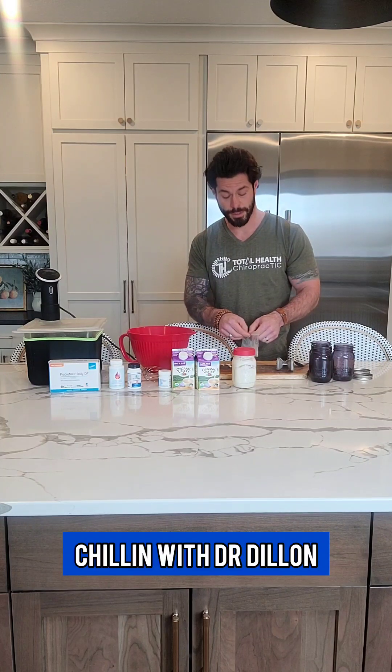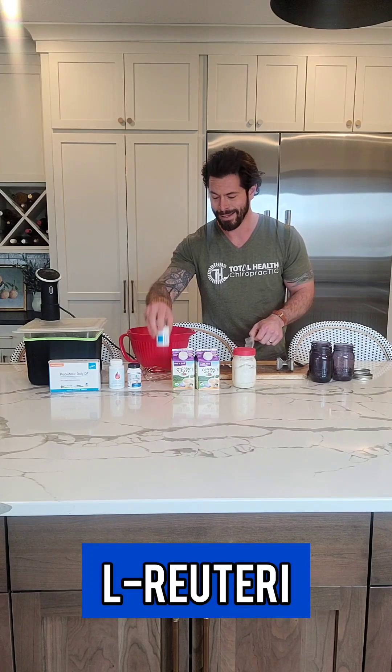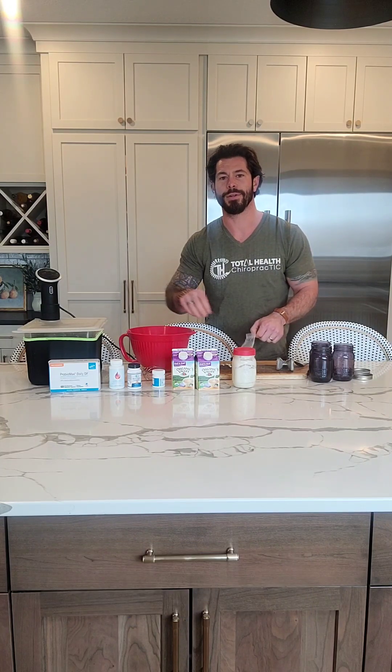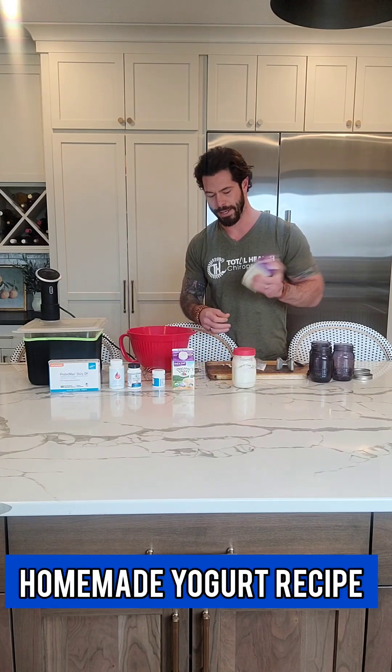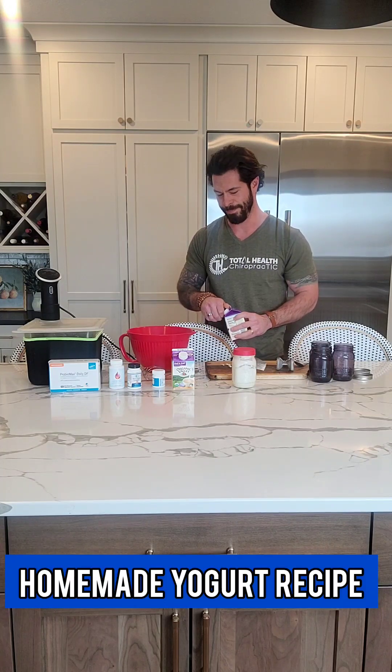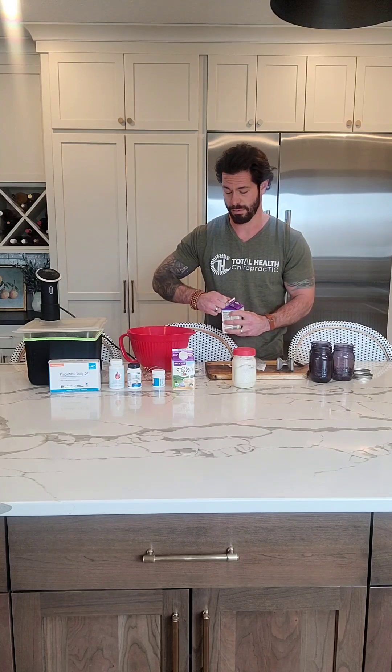Dr. Dylan Hammes here, just smashing up some tablets of L-Reuteri probiotics. I can make a different video at another time that explains the benefits of L-Reuteri probiotics, but I make my own yogurt and I've been doing this for a little over a year. Works really well, super easy. I thought I'd make a quick video that shows you how I do that.